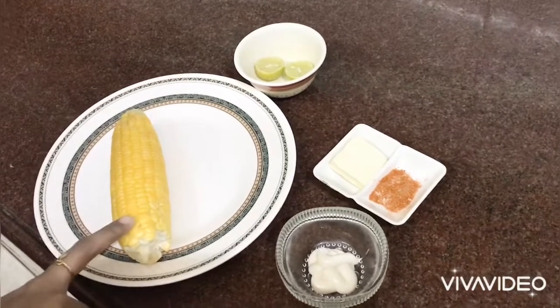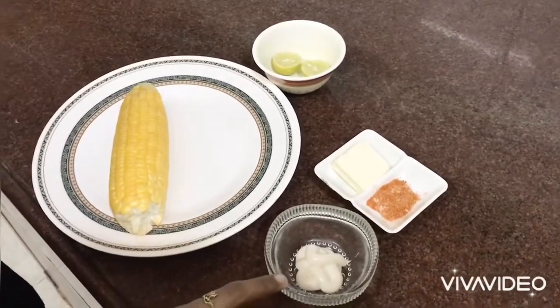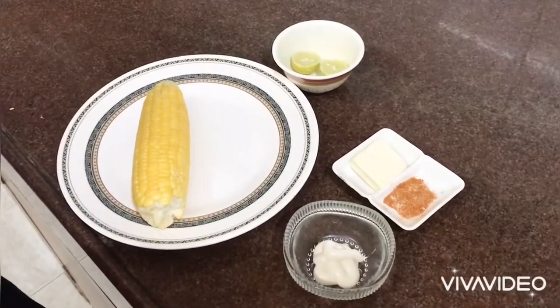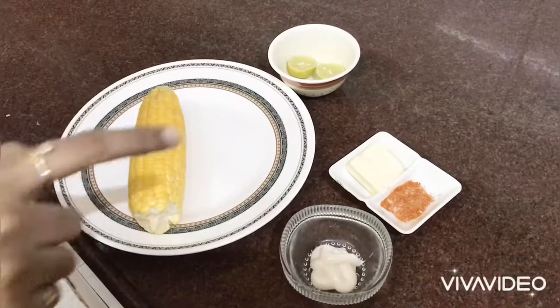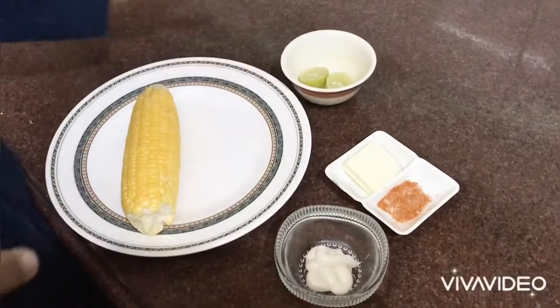Ingredients: corn — we are going to steam it. Mayonnaise, 1 teaspoon. 1 small cheese cube. Salt, quarter teaspoon. Red chilli powder, half teaspoon. And 2 lemons.